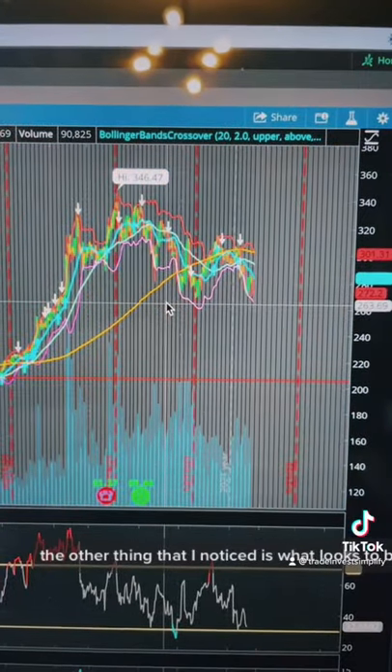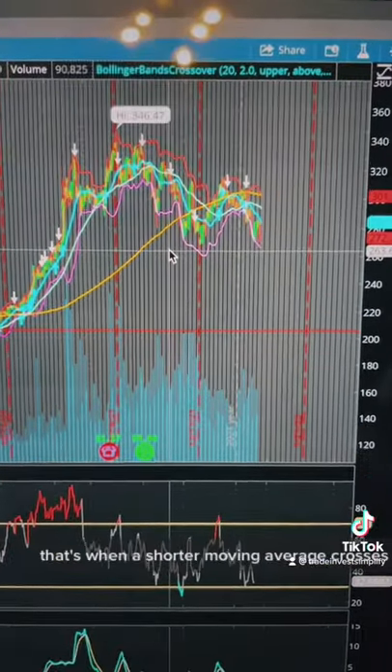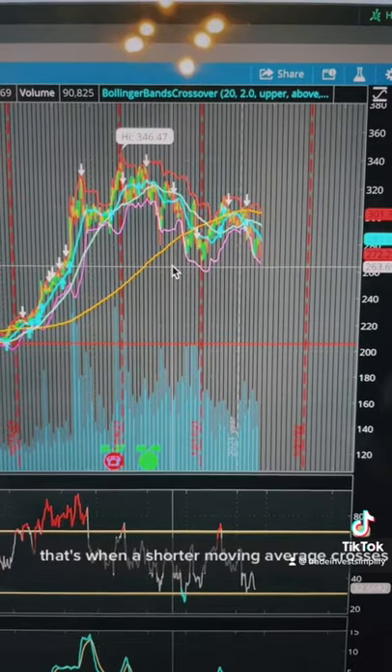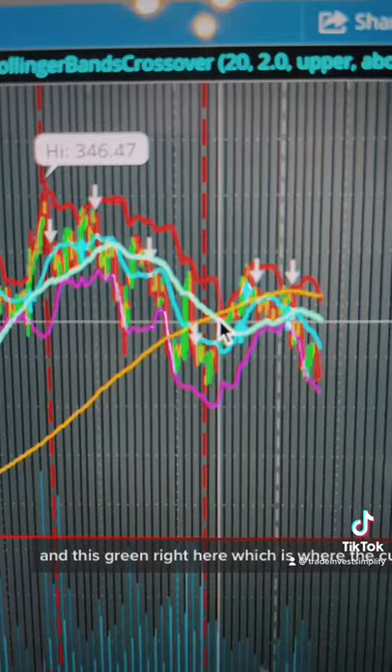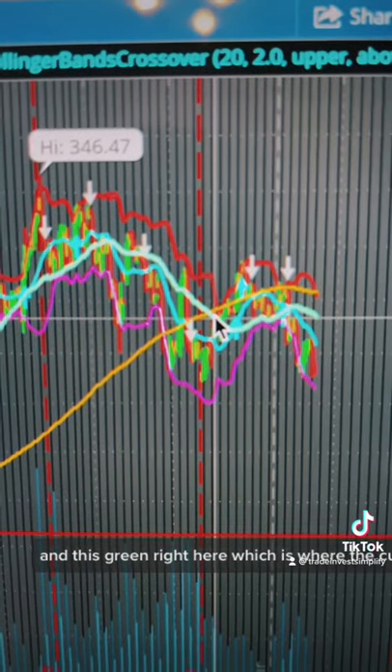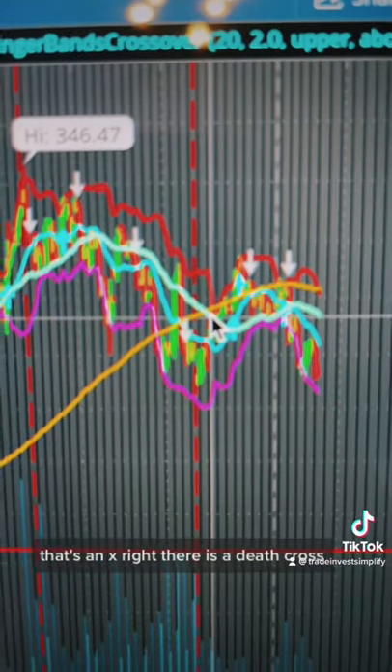The other thing that I notice is what looks to be a death cross. That's when a shorter moving average crosses below a longer moving average. So this yellow line is the 200-day, and this green right here, where the cursor is, is the 50-day. That's an X right there — it's a death cross.